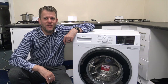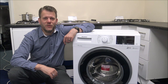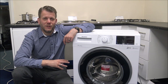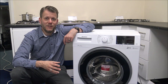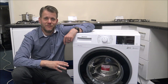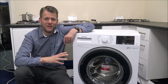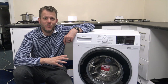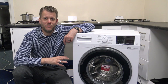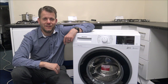In this video I'll be showing you the Blomberg LWF174310 washing machine. This particular model has a 7kg wash load. There are other models in the range — an 8, 9, and even an 11kg model — but for the purpose of this video I'll be showing you this one. The features and benefits I mention will be pretty much the same across the range. I've got it plugged in, let's have a look.